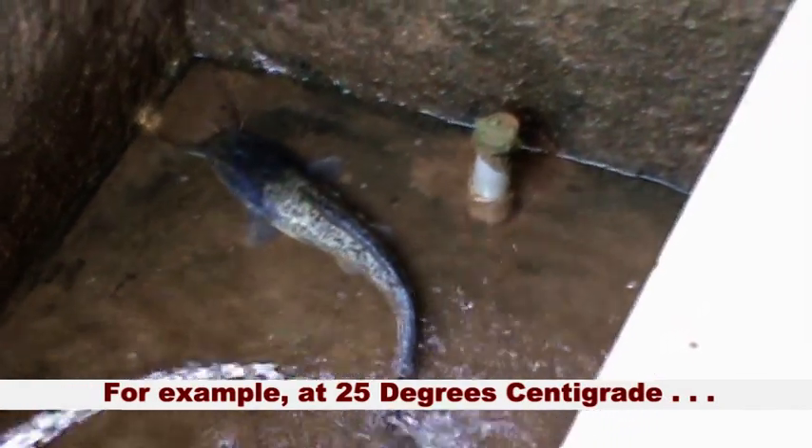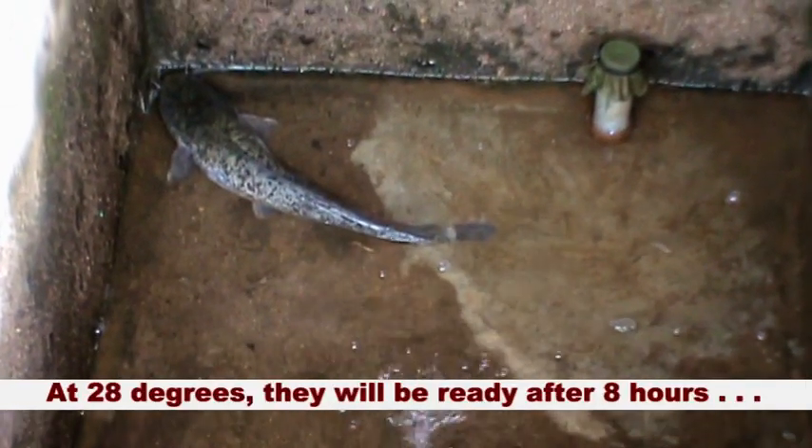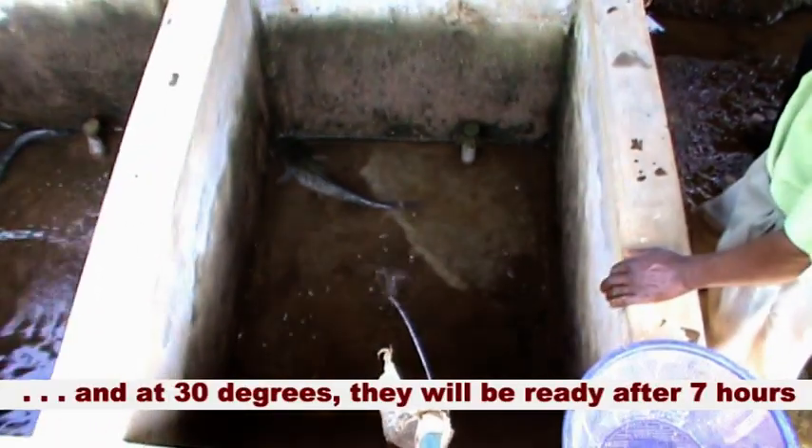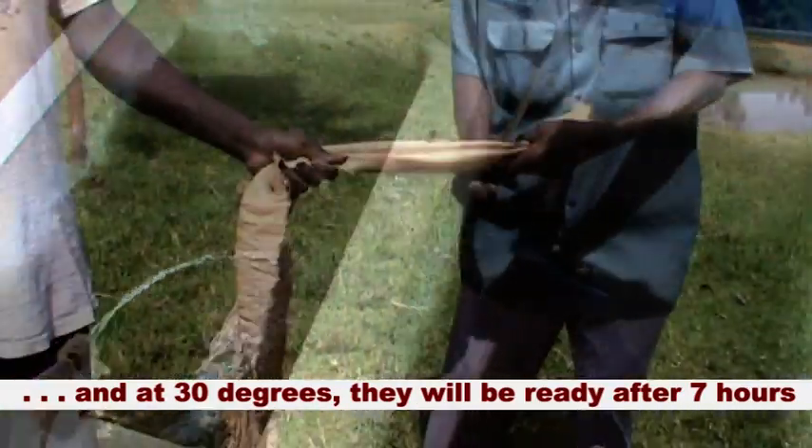For example, at 25 degrees centigrade, the fish will be ready after 11 hours. At 28 degrees, they will be ready after 8 hours. And at 30 degrees, they will be ready after 7 hours.